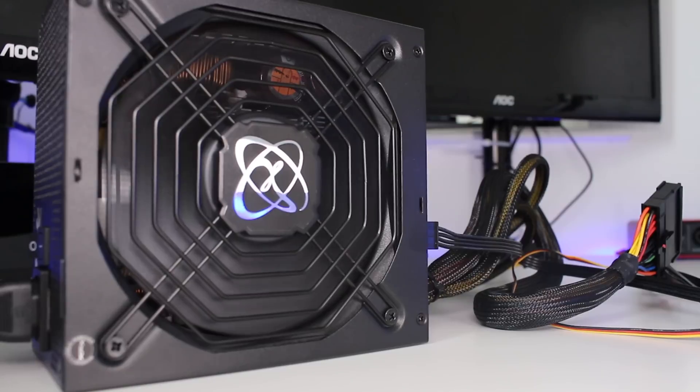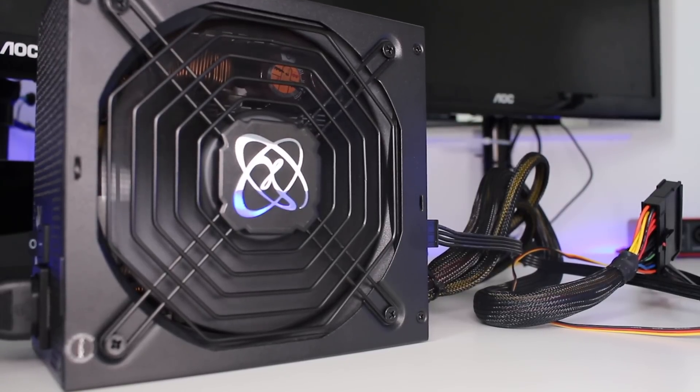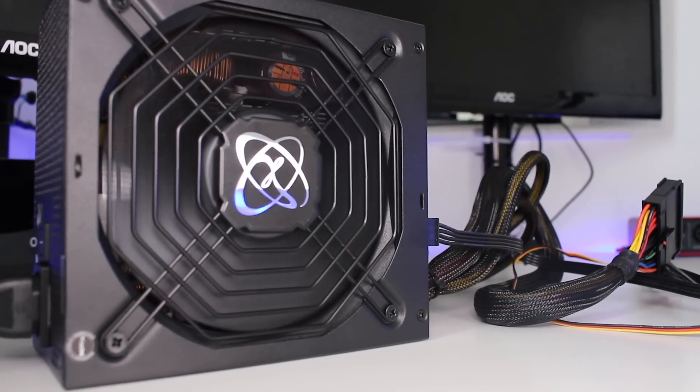Starting with the fan, we've got a 135 millimeter ball bearing fan. It does say on the box and on the website that it is a quiet fan, and I can reassure you that the fan is actually quieter than the fan on my EVGA SuperNOVA, which is a slightly higher-end power supply. The fan really is nice and quiet.